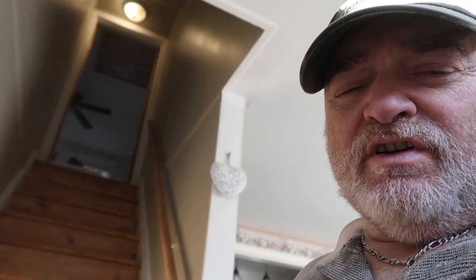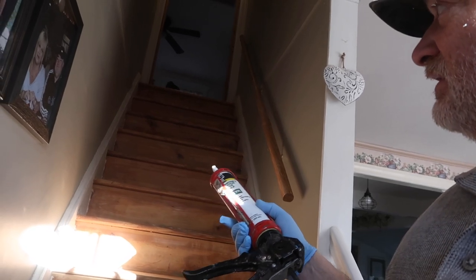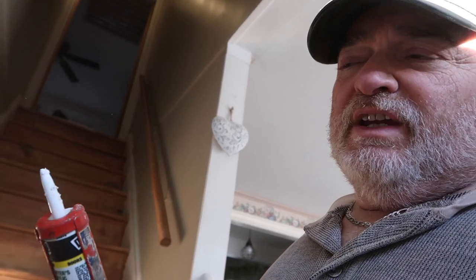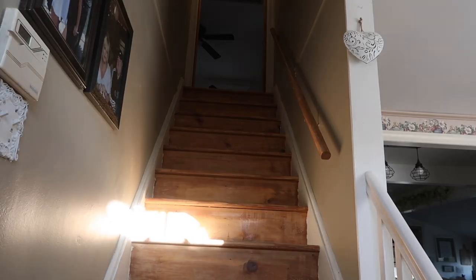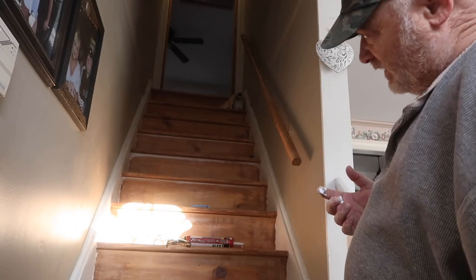Starting the stain at the top. I've got gloves on, rags to wipe it on and off, the Briar Smoke stain, a hammer and nail set to push in any nails sticking out before I stain. I also have white caulk to fill in underneath each step where there are open seams — that causes squeaking. I'll put a little bead before I paint it white so you don't see the crack and it'll keep it quiet.